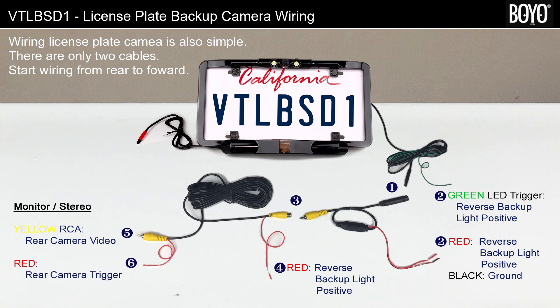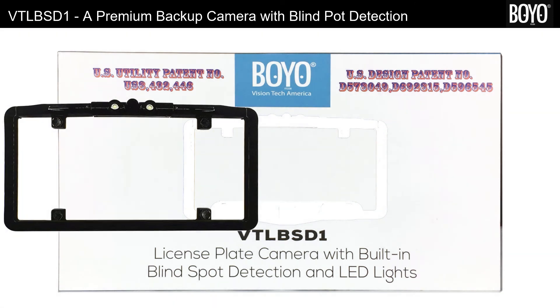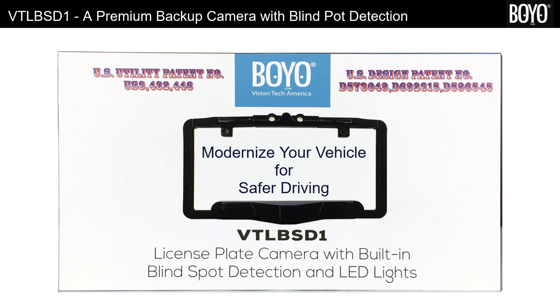Step 6: Connect the red rear camera trigger to the monitor or the stereo's rear camera trigger input. This trigger, when the vehicle is put in reverse gear, will trigger the monitor to display the license plate backup camera every time. That concludes an overview of the Boyo VT-LBS-D1 Ultra Slim License Plate Backup Camera with LED lights and blind spot detector. Before you install, please bench test — it will familiarize you with the workings of the unit and will help with troubleshooting during installation. Thank you for watching and thank you for choosing Boyo Safe Driving Solutions.